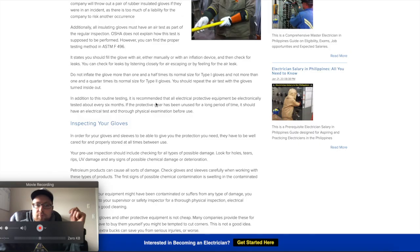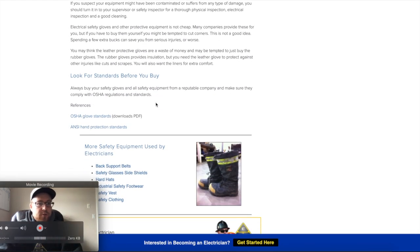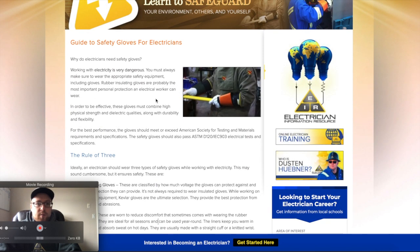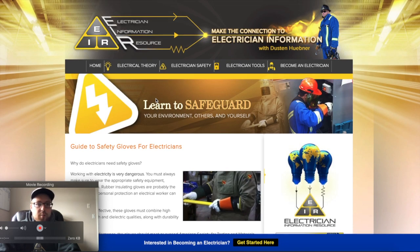We have tons of information on electrical safety gloves, so I'd love for you to come over to my website and check it out. If you have any further questions, feel free to comment below. I'm going to post a link to the page just below this video so you can easily click there. Thanks for watching!